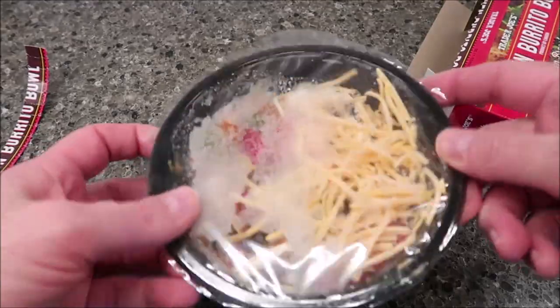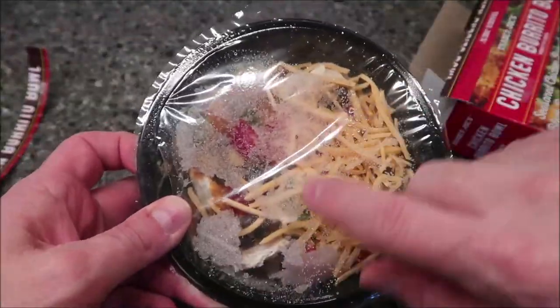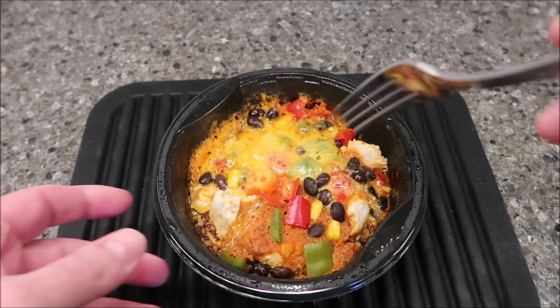It's not wrapped in plastic like some of their stuff is — it's actually a sealed bowl, so that's fine. I'm gonna take a fork and poke a couple holes in this and get it in the microwave. I like the shreds of cheese in there, and I'll be back.